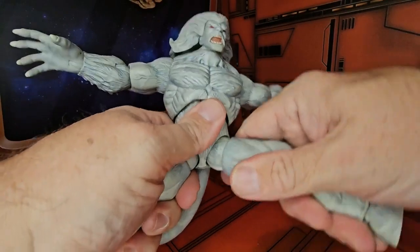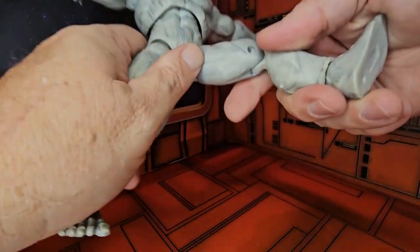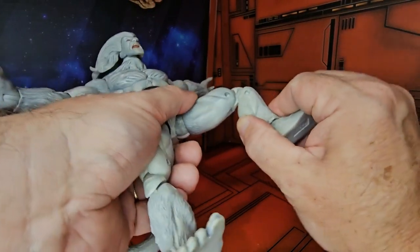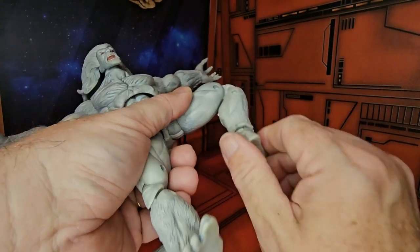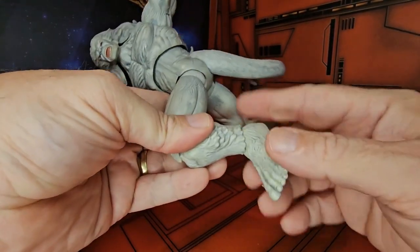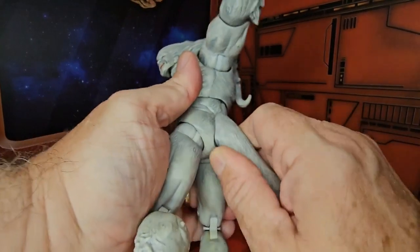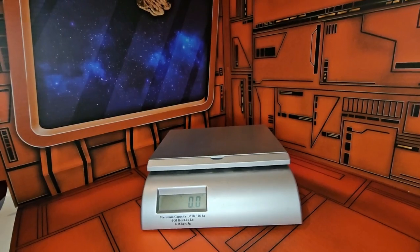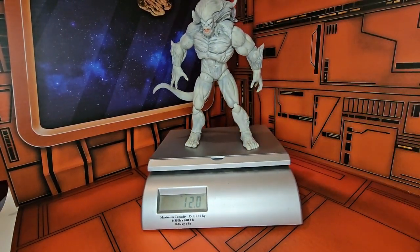His legs do have an upper swivel at the thigh and he can do a partial split. He has a double bend at the knee. His ankle can rotate all the way around and can go up and down slightly. He does have a removable tail — you can move it up and down, but you probably want to keep it down to keep the balance of the figure. This guy is heavy, weighing a whopping 12 ounces.